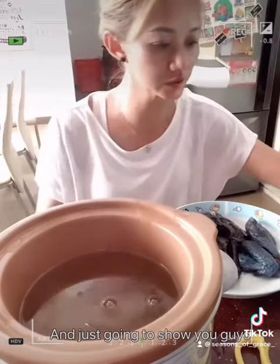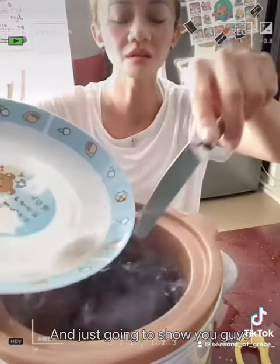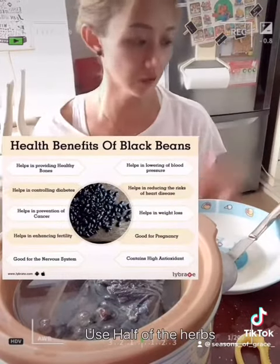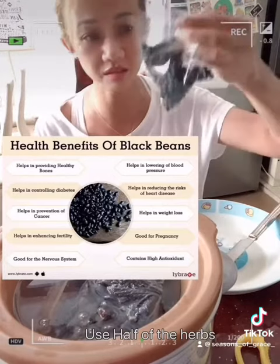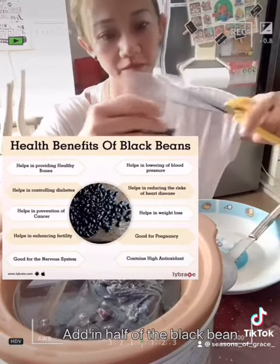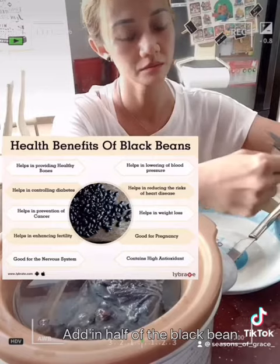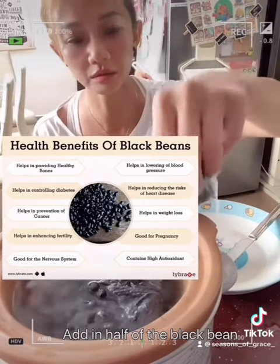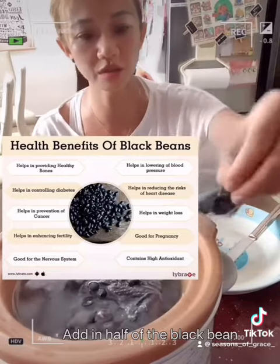I'm going to show you — so the chicken we can just add in. I've added in the chicken already. Let's take a look at the herbs. I'm going to use half of it; the other half will probably make another batch tomorrow. So we have this black bean — I'm just going to cut it up and put half of it in. Black bean actually helps with the liver.